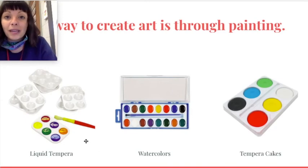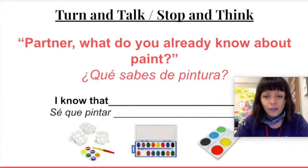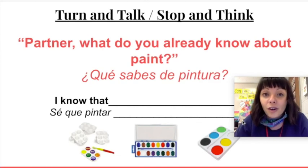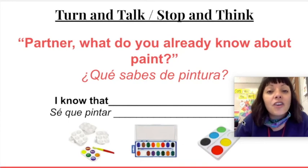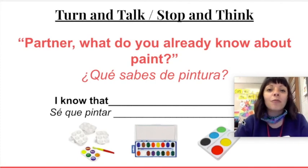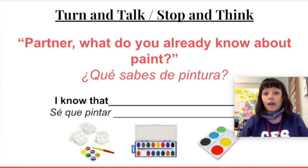These are all acceptable types of paint that you could be using today. Now let's do a quick turn and talk or a stop and think. What do you already know about paint? If you have somebody near you at home that you could talk to about paint, share what you know. If your grownups are busy, just do a stop and think — stop and think in your mind: what do I already know about paint and how to use it?